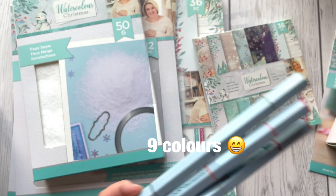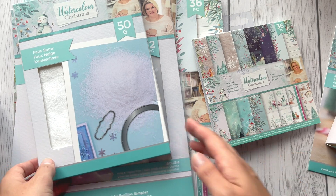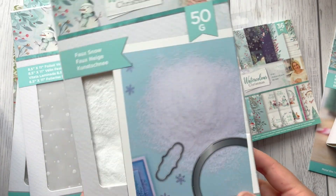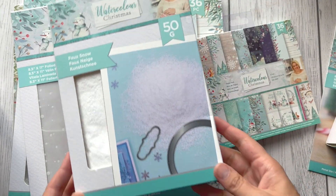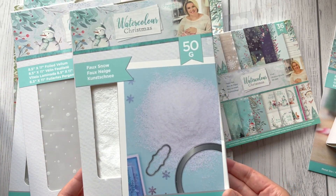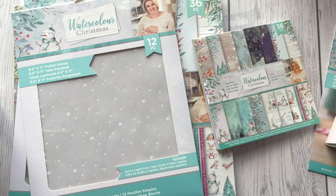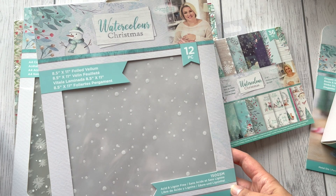We've got those colors — I'll put this one aside. And of course we've got snow, because we need snow for the snow globe. There's a big pack — this one is 50 grams, about a size-five box, quite a thick box, so I think that will be enough.